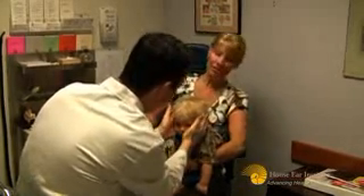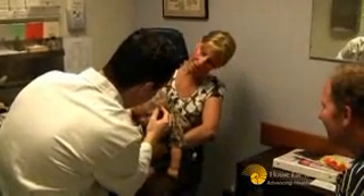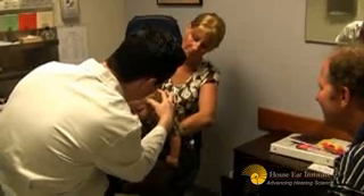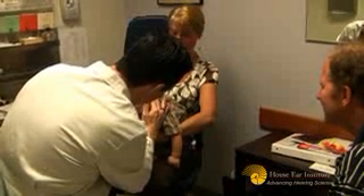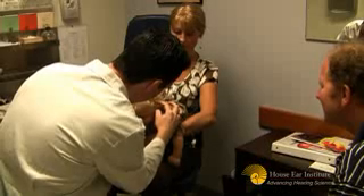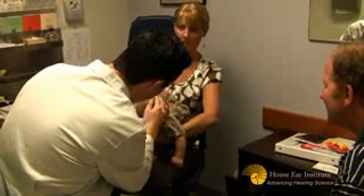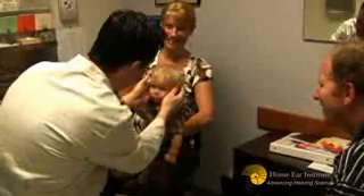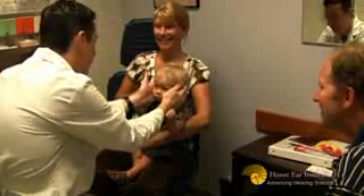Now the implants are going to go under the muscle, under the skull — but behind, because we've seen some that are way up. They're going to be behind. The magnet is going to go right about here. The implant will come right here, and then the magnet will go here, and then he'll wear the processor like this. And how do you get them even? Well, I always put implants in exactly the same position, but we'll try and get them as even as we can.